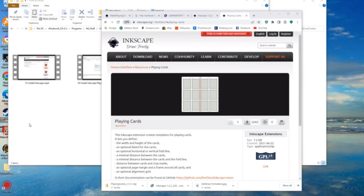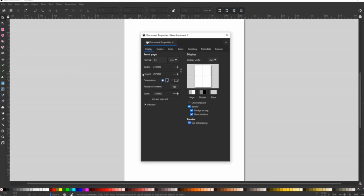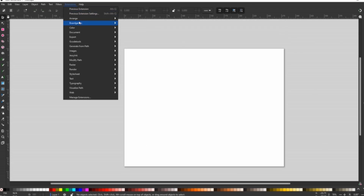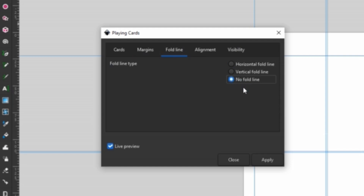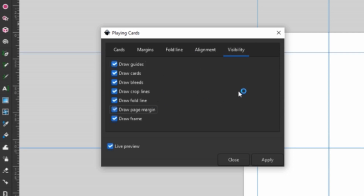Be sure to close Inkscape and then reopen it so that the extension will be available. Go to File, Document Properties. Change the format to US Letter 8.5 by 11 and the orientation to Landscape. Go to Extensions, Board Games, Playing Cards. In the Cards tab, change the bleed size to 0. In the Margins tab, change all settings to 0. In the Fold Line tab, select No Fold Line. In the Alignment tab, change Grid Spacing to 0. In the Visibility tab, make sure all checkboxes are checked, including Draw Page Margin. Click Apply.